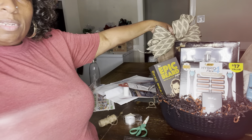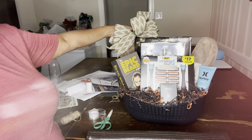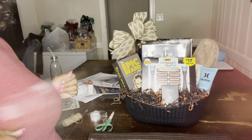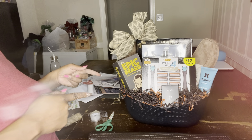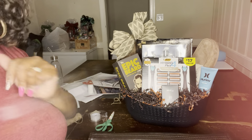So guys, you see what it's going to look like when it's done — really, really cute. When I put the decal on the front and shrink wrap it, I'll come back and give you guys a finished look. Make sure you like, share, comment, and subscribe, hit the bell, and you'll be notified when I make more great videos like this. Get your money, honey, and fill your bag.